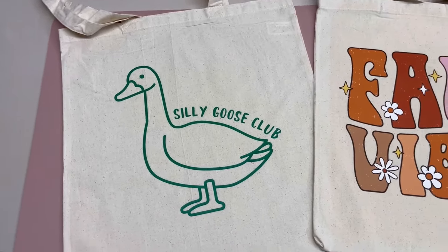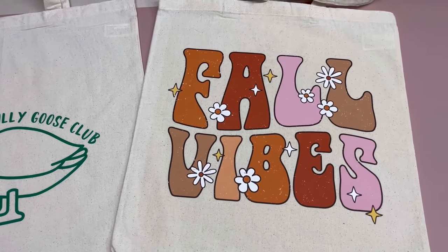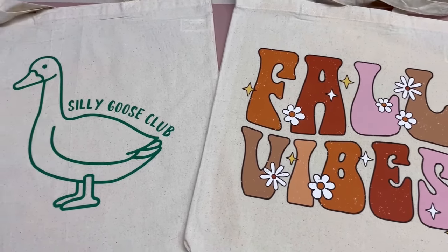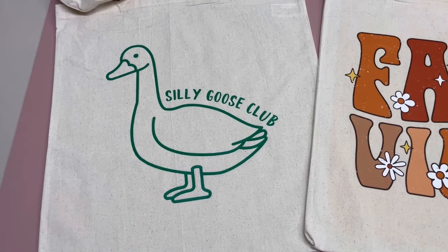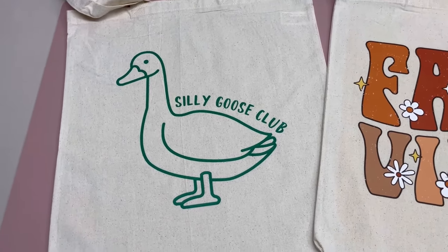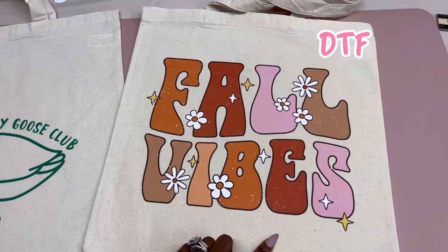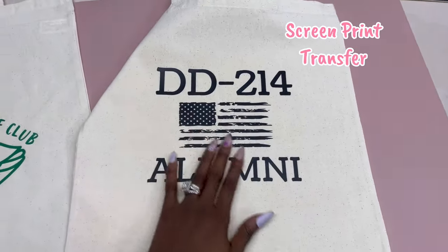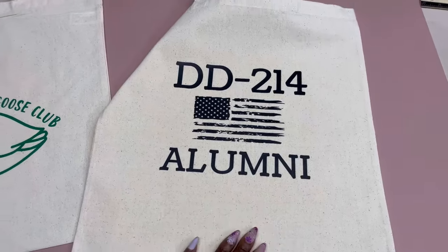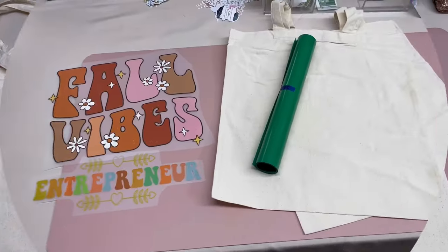Hey y'all, welcome to my channel! I am Athena if this is your first time here, and if you are a returning viewer, welcome back. In today's video I'm going to show you all how I make my tote bags from home. I will be showing you three different methods: one using HTV vinyl, two using DTF which is direct to film, and three using a regular screen print transfer.